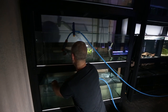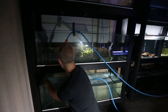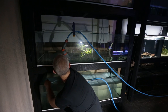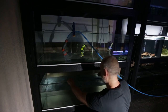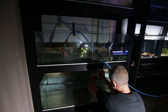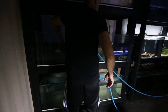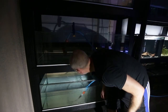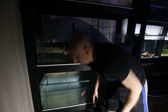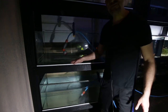Hmm, yes... that doesn't look too good. I think I'll just ignore it, pretend it's not happening. No - yeah, that is happening. I think I should do something about that. Yep, it's still there.